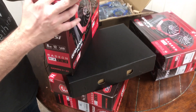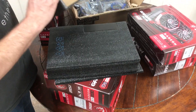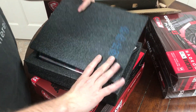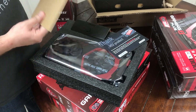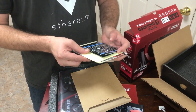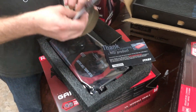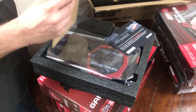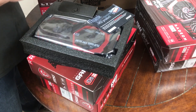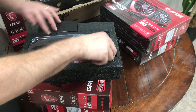That seems to be the only difference — these have twice the power connections, and I'll show you what I mean. Same thing you would have seen in the other video — just stickers and a driver CD. Get the latest drivers off the internet; it's actually very easy, just go to the MSI website. Keep everything together.